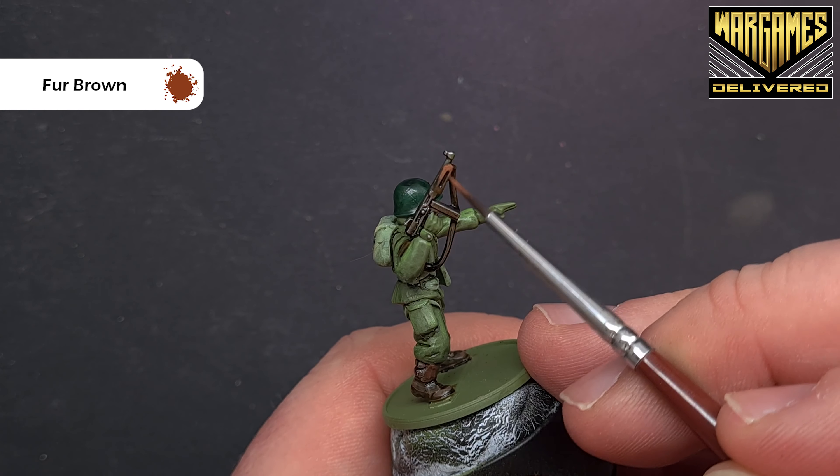That's the highlighting done for the leather. For the silver, go back to Gun Metal and paint it along those edges. We could use a brighter silver, but I want to keep it fairly muted — paratroopers were a special force and wouldn't want any light gleaming off their weapons.